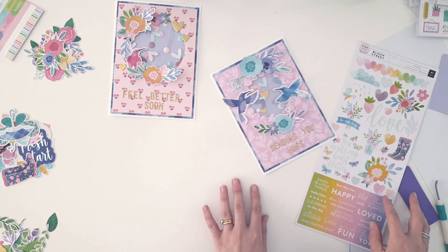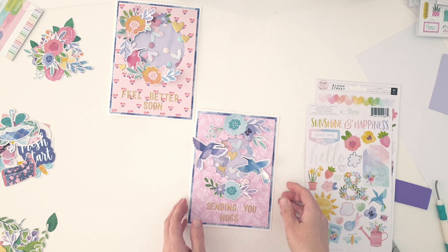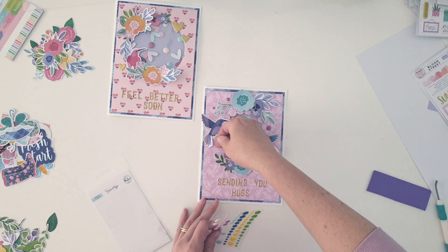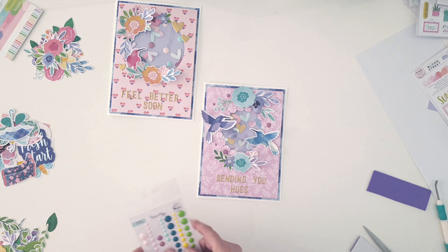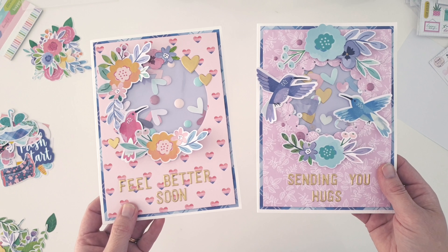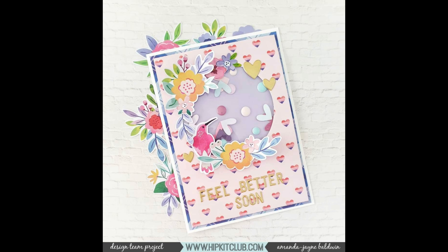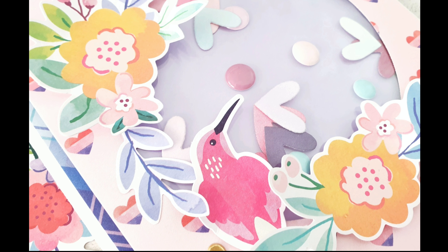There's my second card — two beautiful shaker pockets, I think they look amazing. Adding just a few last little stickers for embellishing, and there you go, absolutely beautiful. I hope you've had lots of fun watching me create these cards today. If you've got questions or comments please pop them down below. Stick around for all the gorgeous close-ups coming up now. Thanks for liking, subscribing, and all those things — have yourself a wonderful happy arty day, bye!